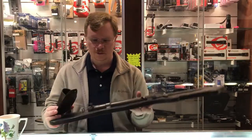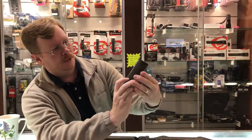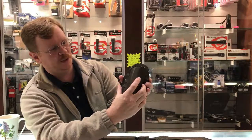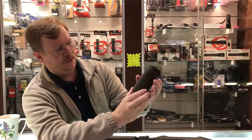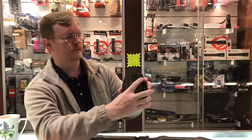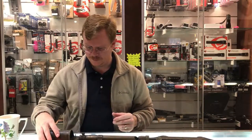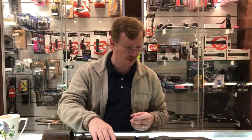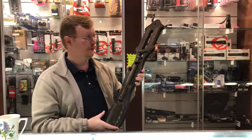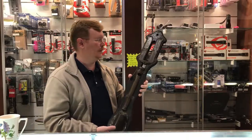I don't know how well the date and details will show up on camera, but it has a picture of a really crude face with two wings. You can see the date down here — 1694. It's very, very interesting. In our business, you really just never know what is going to walk in the door, and this is definitely one of the more interesting items we've had.